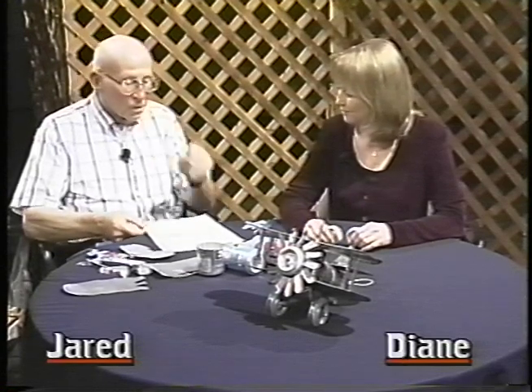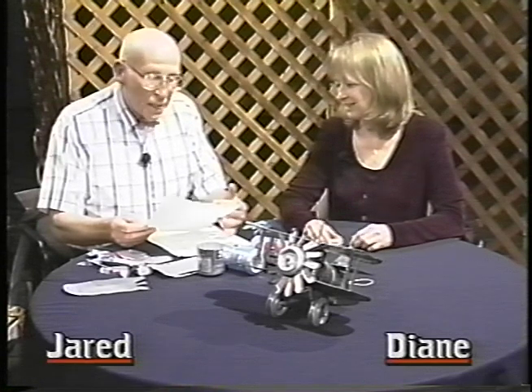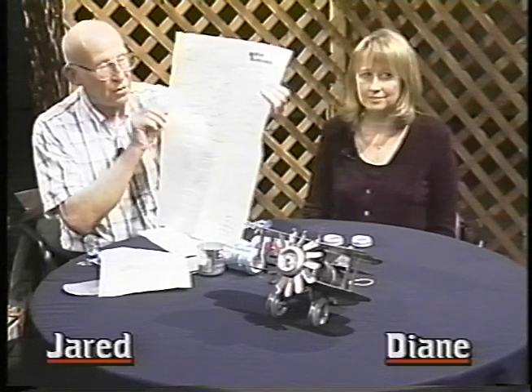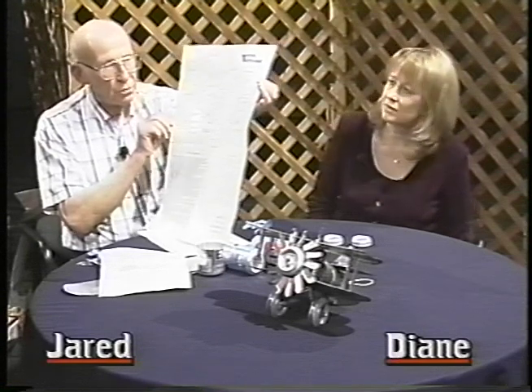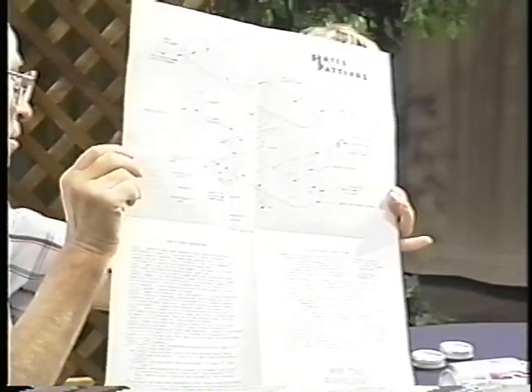I see you've got some plans there — do you want to talk us through this? These plans I sent for them, and I got a lot of notations on this front one because as I made a lot of these planes I found a lot of different ways to do it easier than just looking at the plan. Did it cost money? Yeah, maybe five dollars or something like that. I've had it for about ten, twelve years. Do you think a person could find this on the internet now? I wouldn't be a bit surprised — I don't have internet myself, I'm not a computer man.